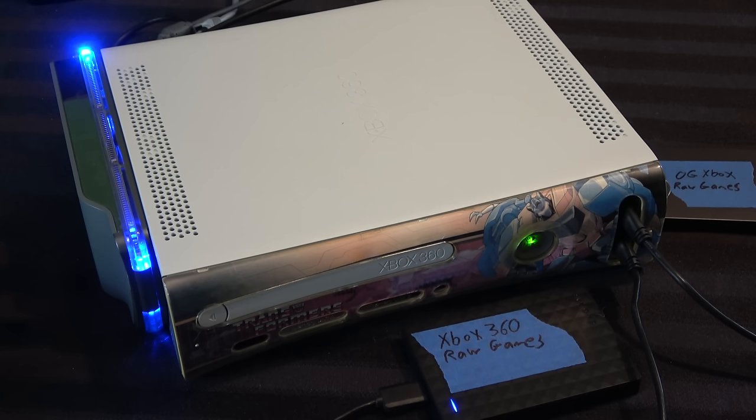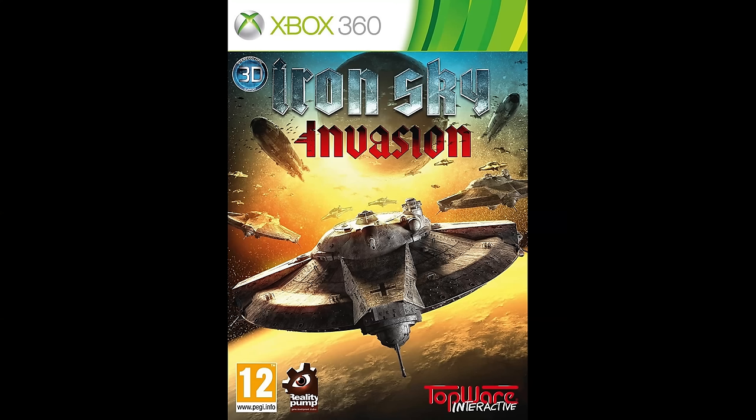So why do I have this? It's actually kind of funny. Back in summer of 2017 — technically the story starts in 2014, but anyway — I went to Europe, specifically Austria, and I bought a game called Iron Sky Invasion for the Xbox 360. It was a European exclusive game, so I would never have had the option to get it here.